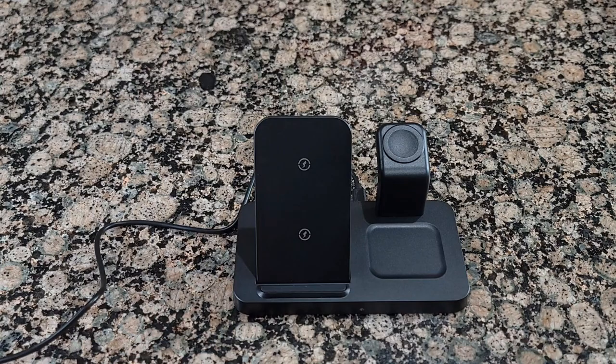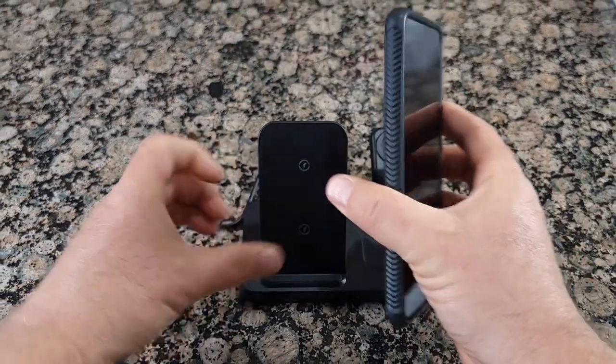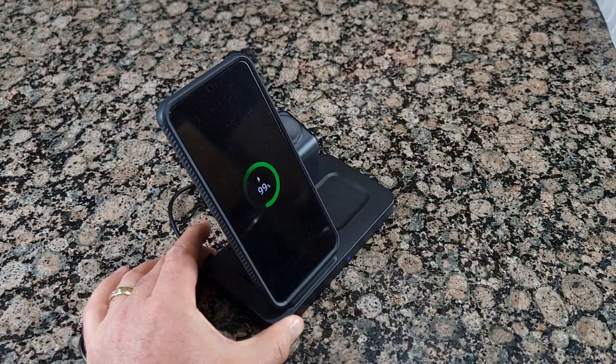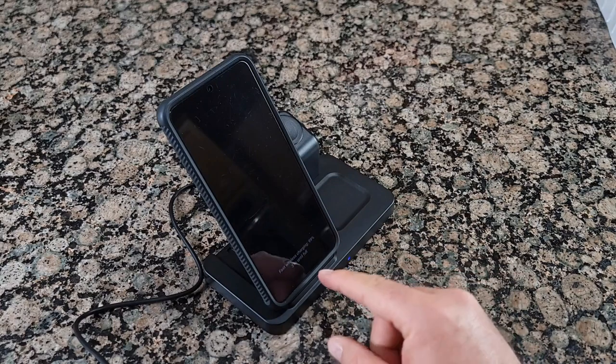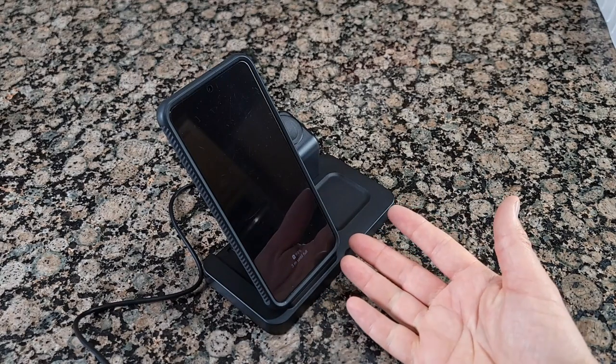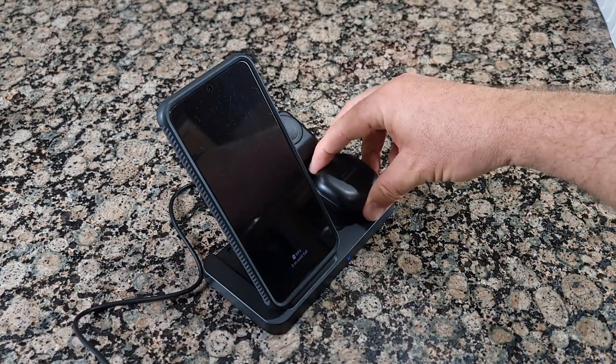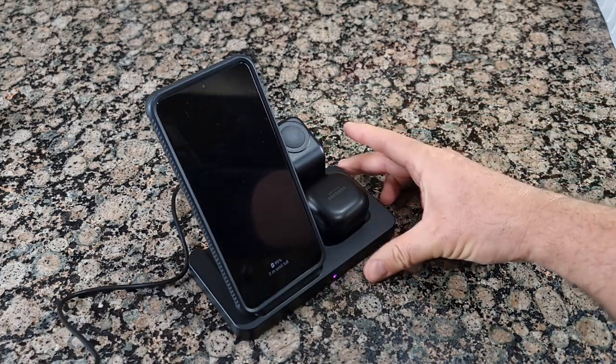Once you connect it, let's see how it works. I'm going to use a phone first, and as you can see it's working right away — it's connected. It tells me the phone is almost charged, three minutes until full charge. Then I can use the Samsung buds.